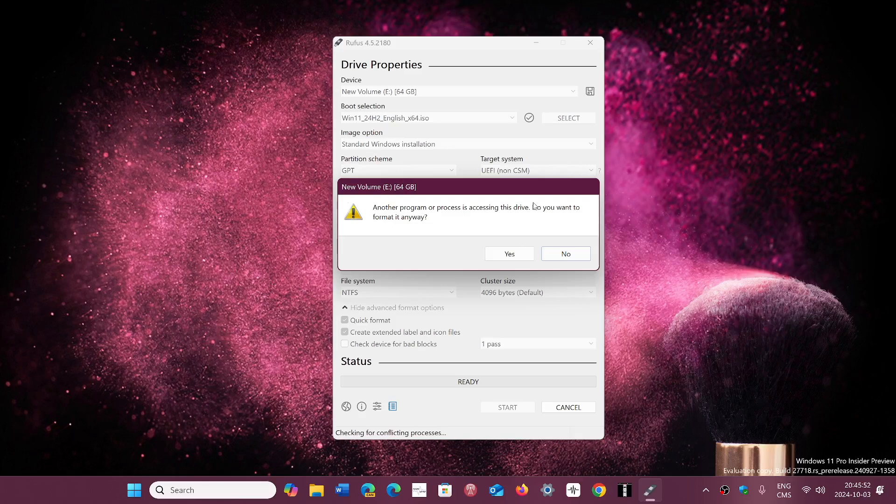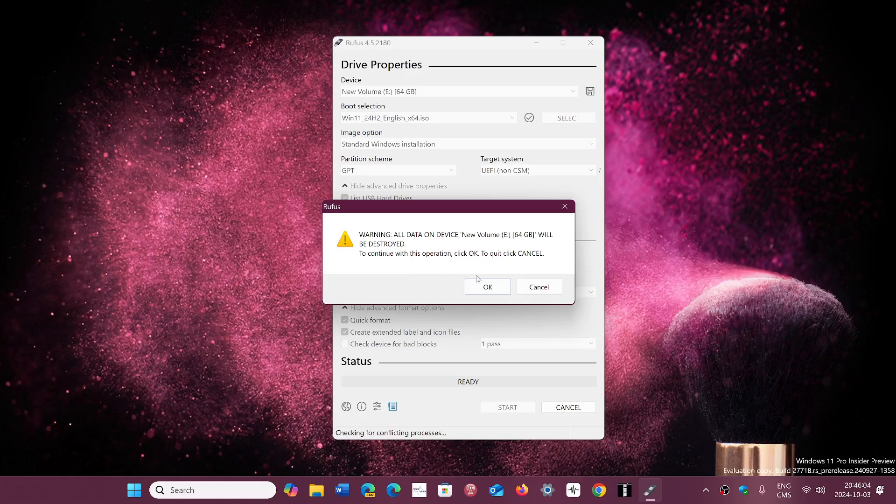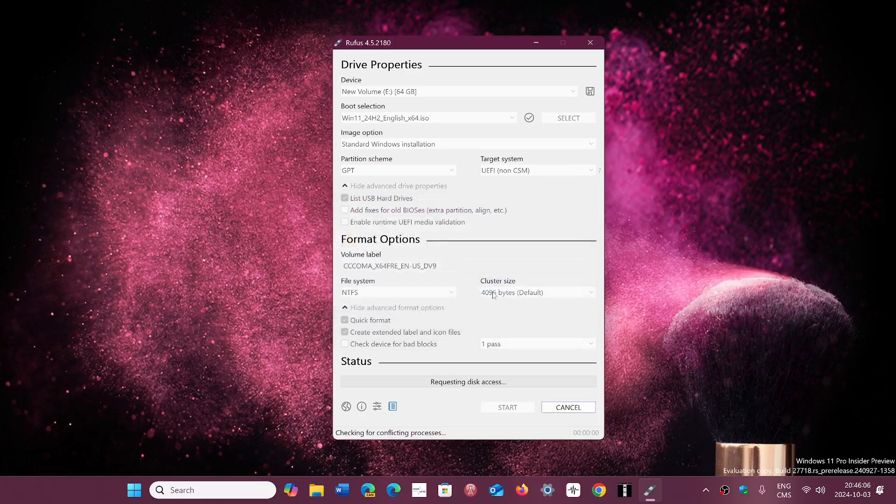Once you click OK, it will tell you that it wants to erase and format the drive to install its own process of Windows 11 24H2 on the USB thumb drive. This is what's going to happen, and it does work. So anybody that has an unsupported machine and wants to get 24H2 — you can, it will work.